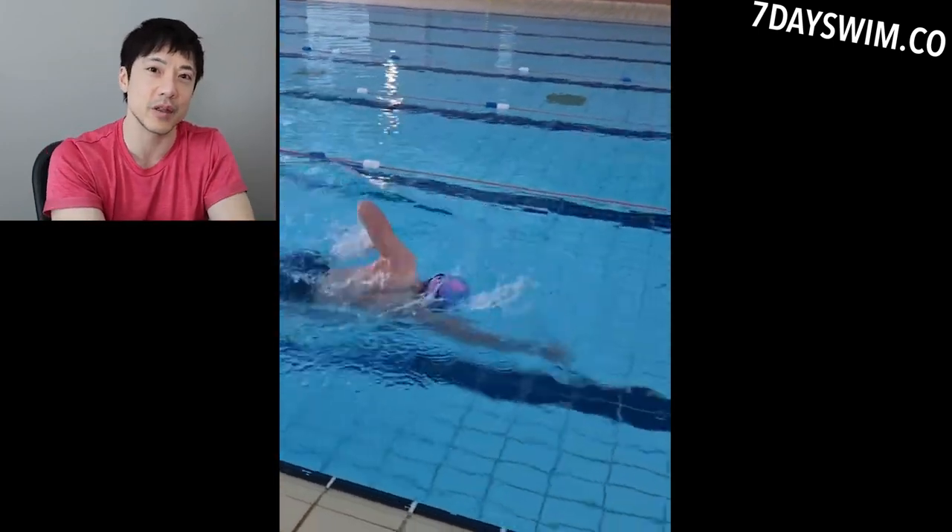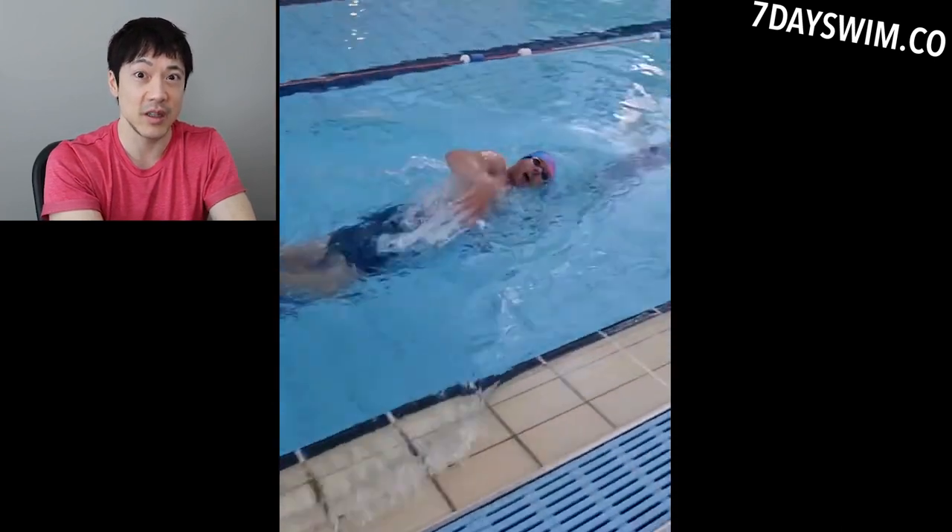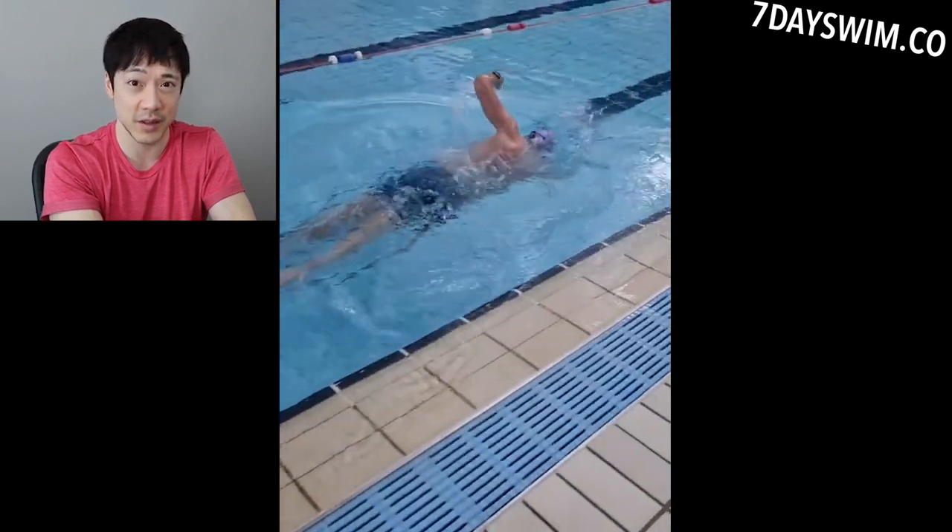You need to see white water consistently when you're doing front crawl. If not, that means you're dragging a piano behind you.